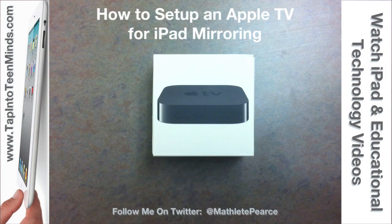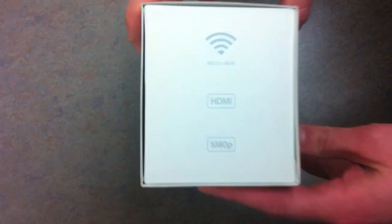In this tutorial we're going to teach you how to set up your Apple TV and mirror your iPad to your screen.